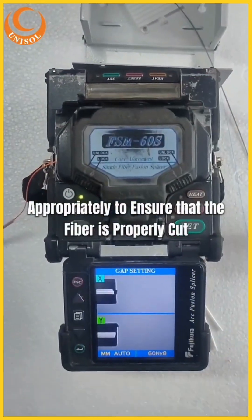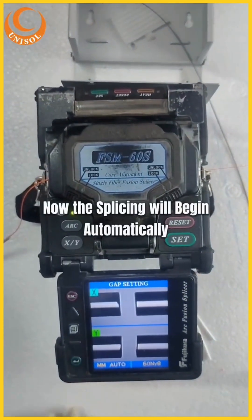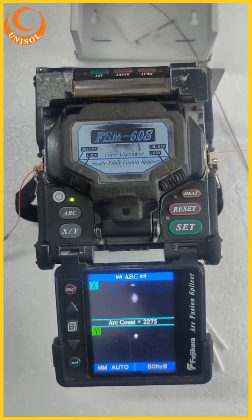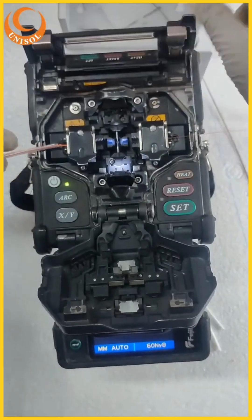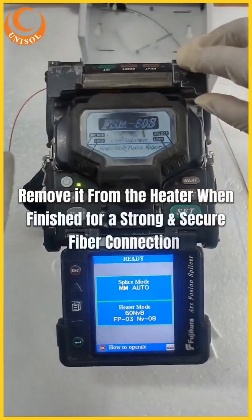Place the other fiber end in the splice holder. Now the splicing will begin automatically. When finished, insert the sleeve and place it in the heater. Remove it from the heater when finished for a strong and secure fiber connection.